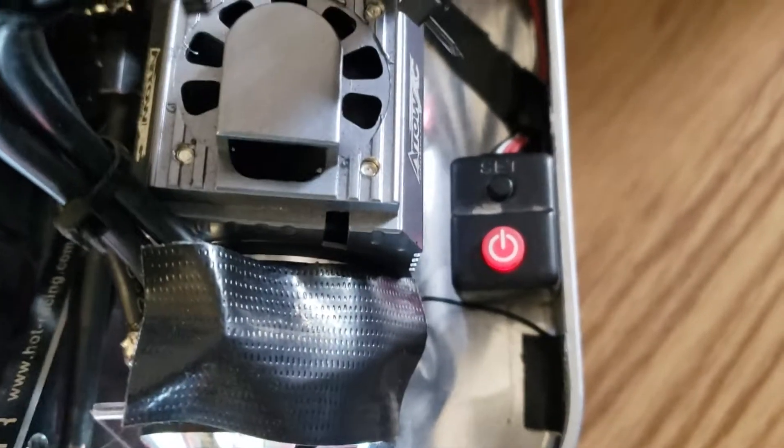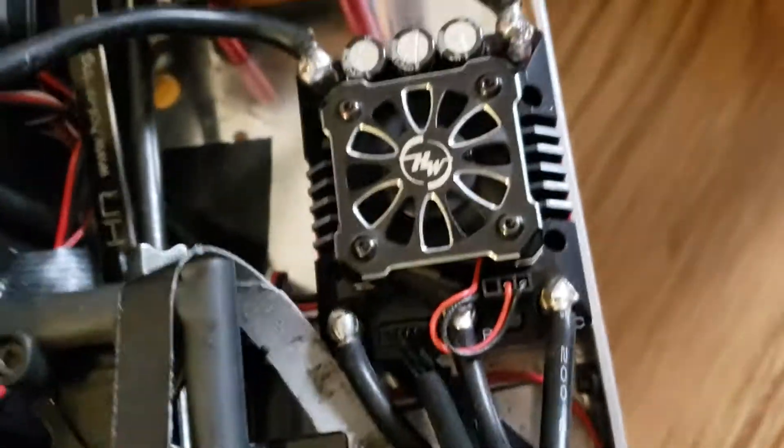That noise is all the fans. I've got a fan running on the motor. I put that on. There are steel fans. These plastic ones keep on breaking. There are fans everywhere. That's all this winding noise.